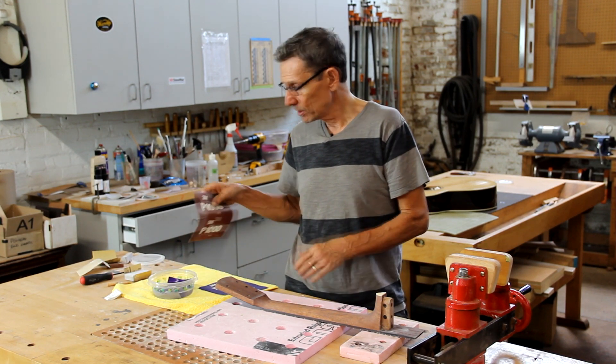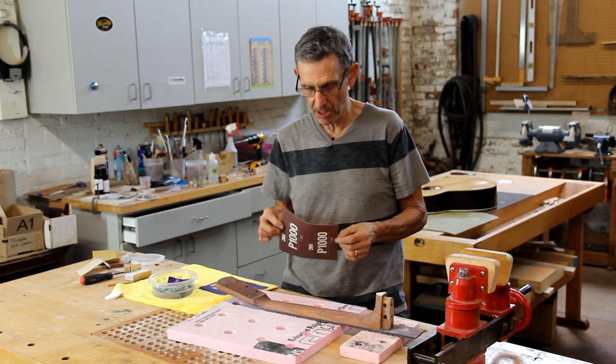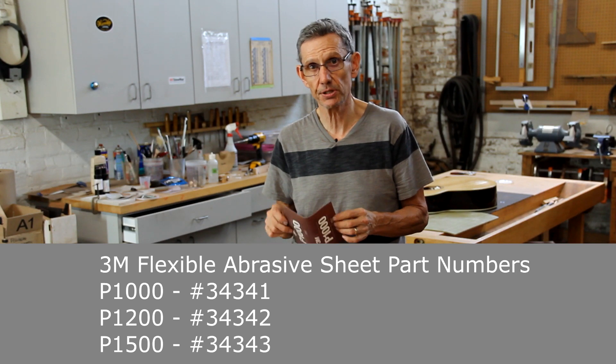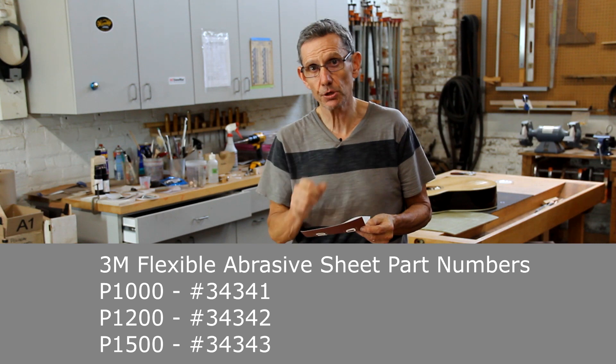I'm going to introduce you to a 3M product that I found for wet sanding that I really like a lot. It's called a flexible abrasive sheet and I'll give you some more information at the bottom of the screen about it. It has some features that I really like — let me show you.